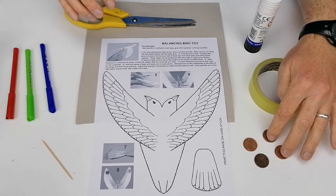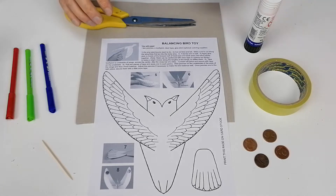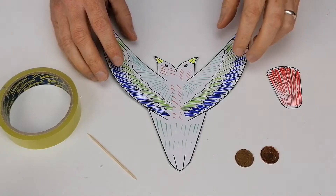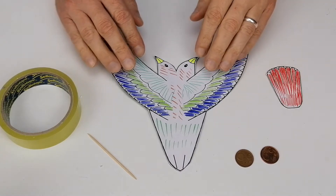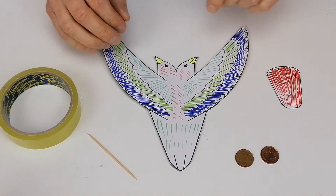I have four coins. In this case I'm using five cent coins, but any particular coin you like is fine. You don't want something that's too heavy like a euro — that's a little bit too heavy. What I've done is taken the page that the bird was on, glued it to some card, and then colored it up.